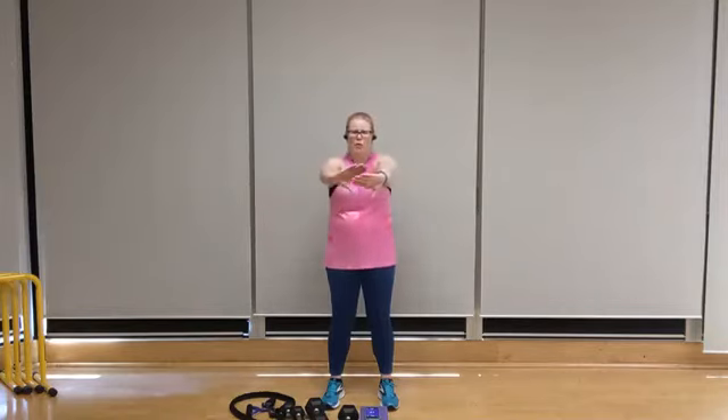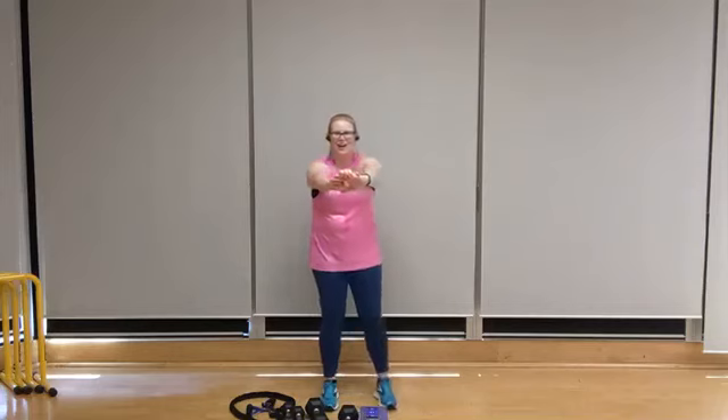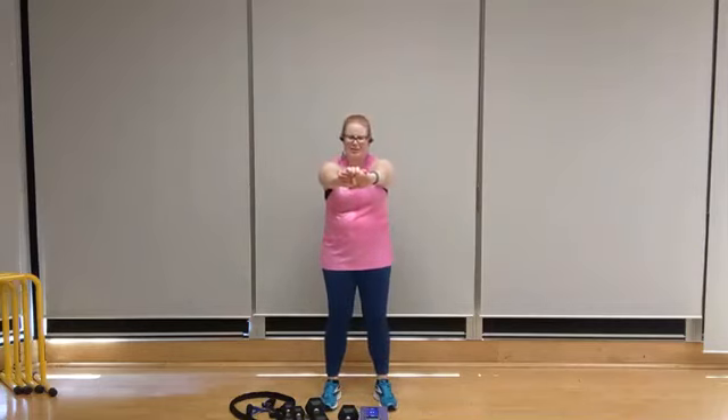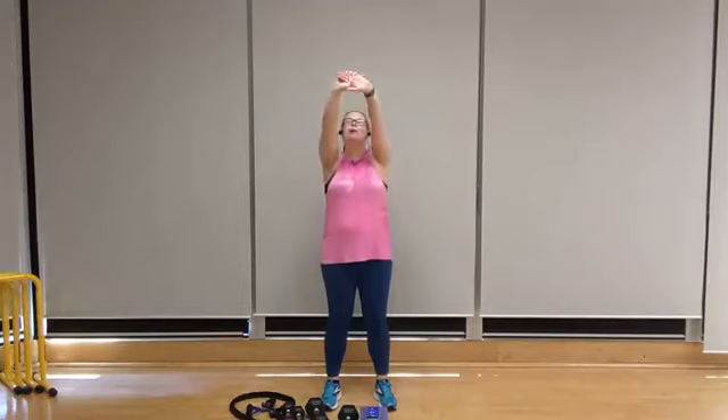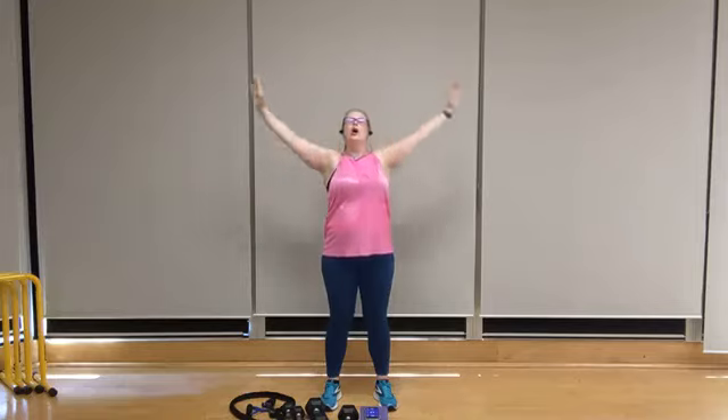Let's stretch out that chest — clasp those hands behind, roll the shoulders back, tuck the chin in, and nice big exhale. Breathing through it. Heart rate should slowly be returning to pre-exercise levels. Stretch out that back — fold forward, really rounding through the upper back, pushing the palms away from you. It's like you're pulling your shoulder blades apart. Bring them up — reach up and add a slight lean back through that lower back, just let yourself arch slightly. Deep breath in and out. Lower those arms down.